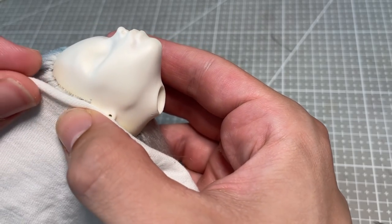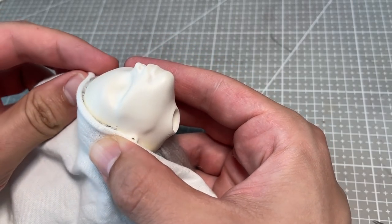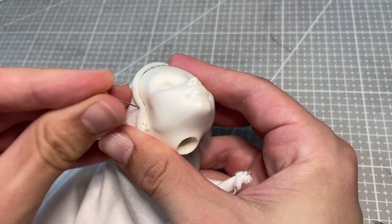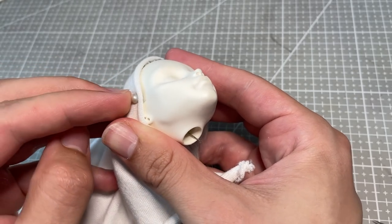I wrap her hair in a little fabric burrito to protect it, and then give her face two coats of Mr. Super Clear Matte Varnish to give it a paper-like surface that I can draw on.